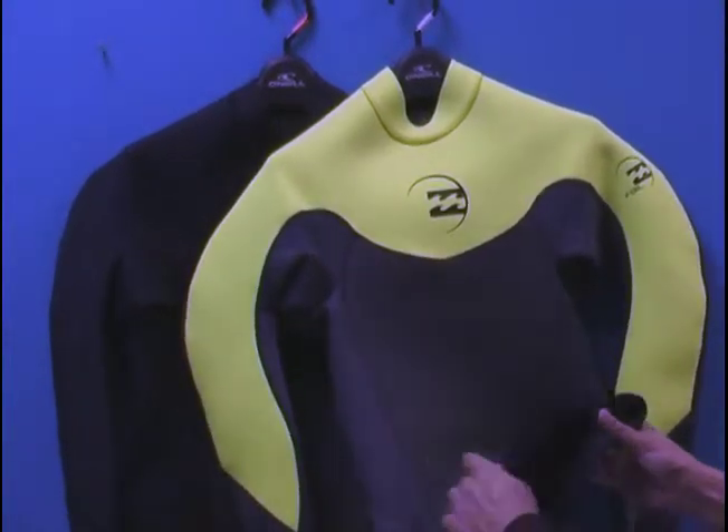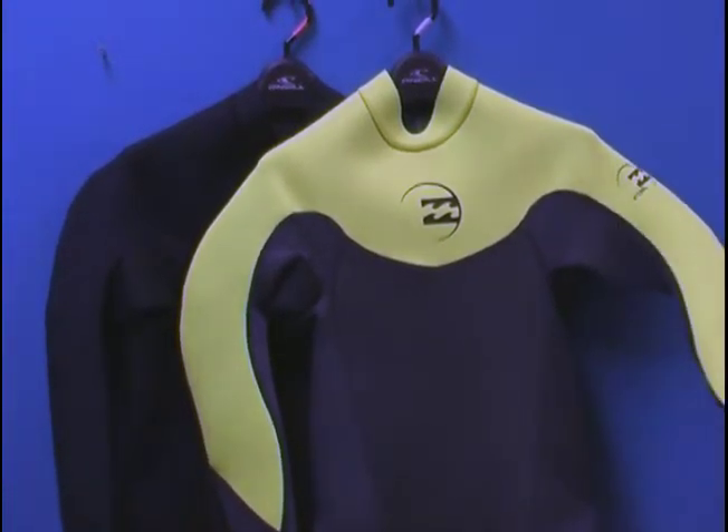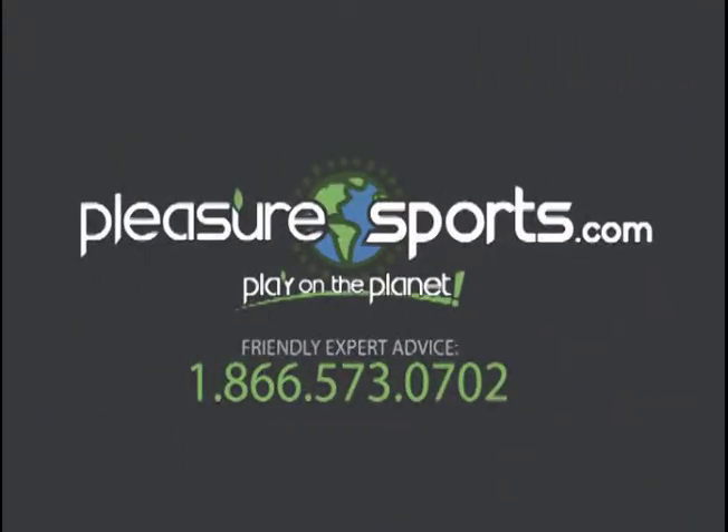Again, same board short connector in this one as well. So if I missed any information on the Foil 2mm jacket, you can learn more about this on our website at PleasureSports.com. Thank you.